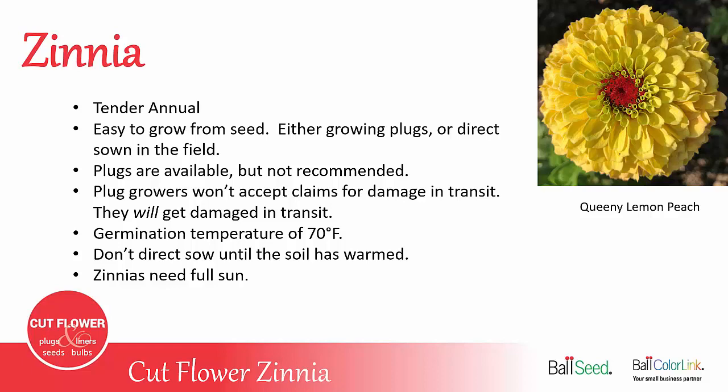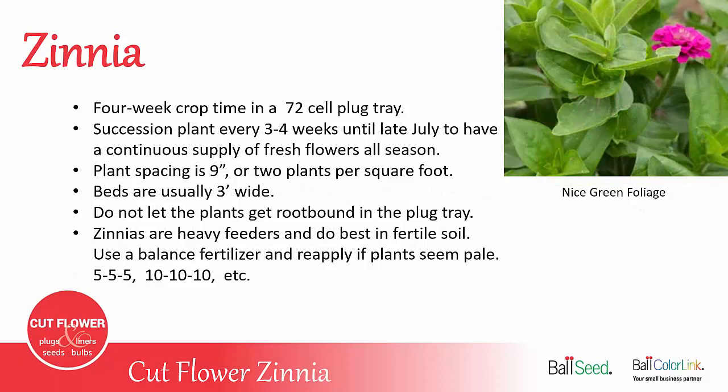Zinnias need to be planted in full sun. It takes about four weeks from sowing until your plugs are ready to transplant into the field. It's recommended that you succession plant every three to four weeks until late July, so you have a continuous supply of fresh flowers all season.